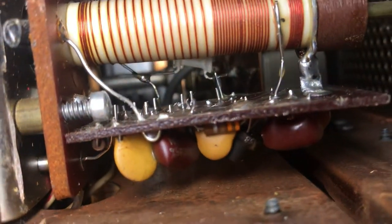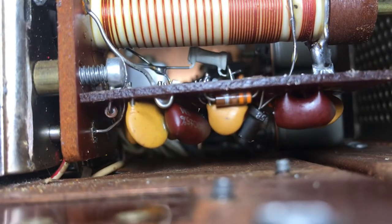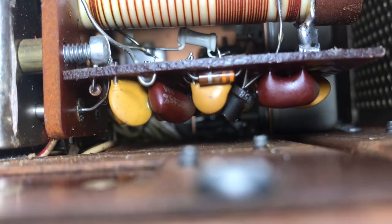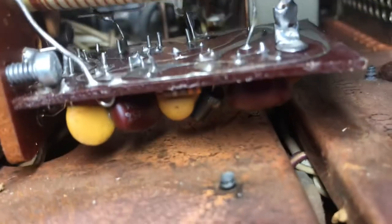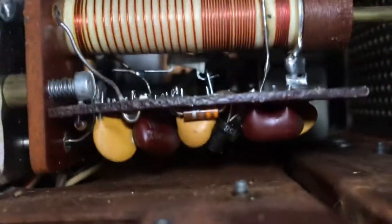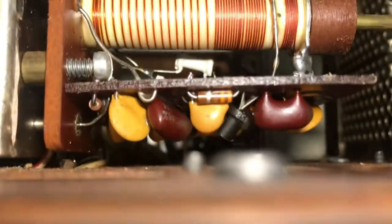You could probably replace that transistor without taking the board out, I would think. I'm not sure which one that is yet — I'm looking for the other one but I don't see it.